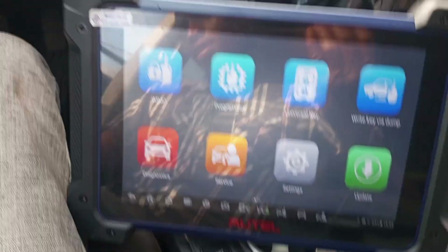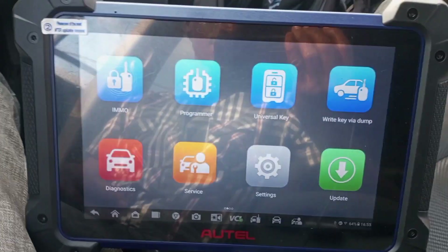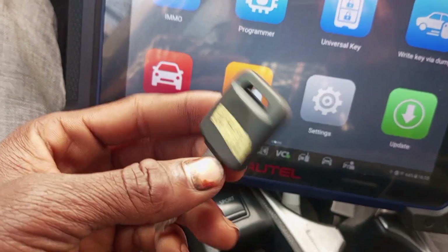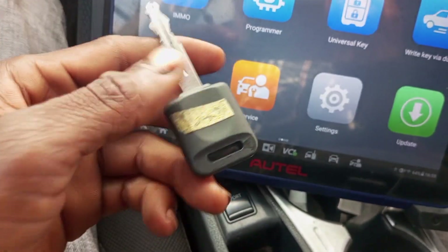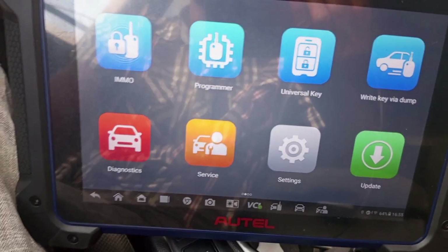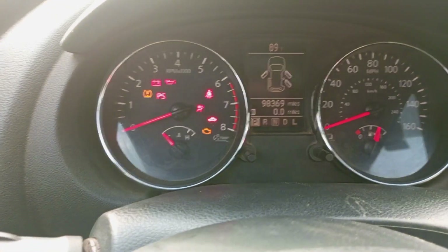Hi guys, today I have a 2013 Nissan Rogue. I will be programming a key for this vehicle. Put the ignition switch on — the ignition switch is on.